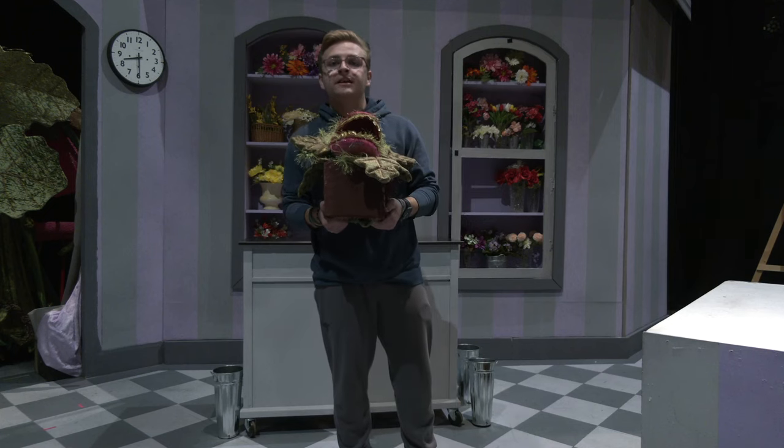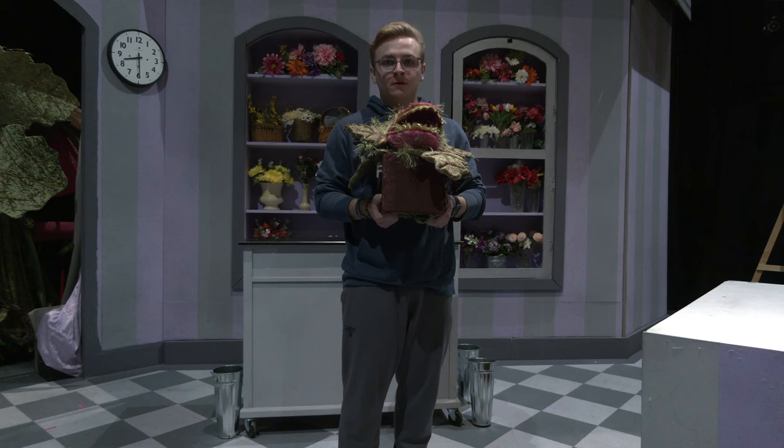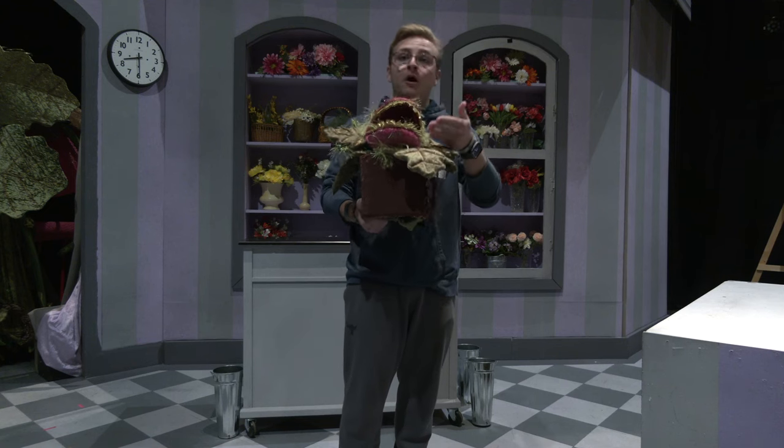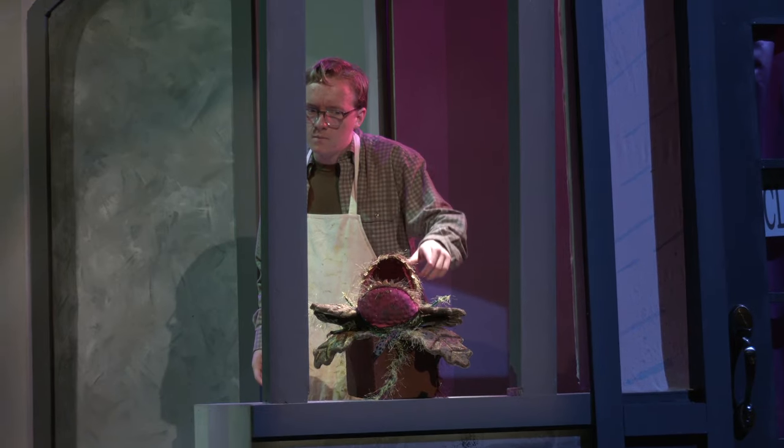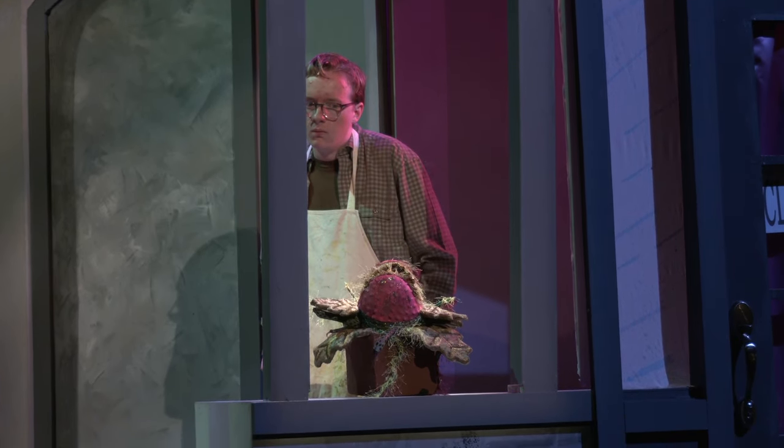Hi, I'm TJ Betzner, I use he/him pronouns, and I am a puppeteer for Seton Hill's production of Little Shop of Horrors. I'm the puppeteer for Pod 1 as well as Pod 3, and I'm going to show you some behind the scenes stuff on how we're able to operate these puppets.